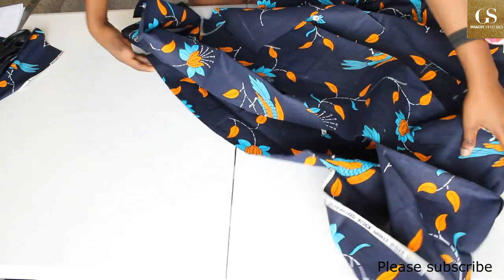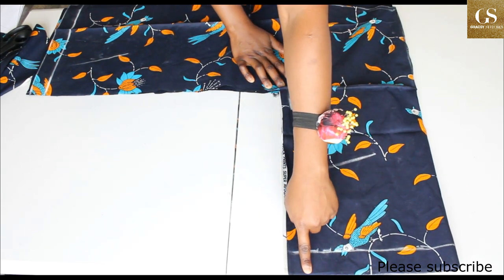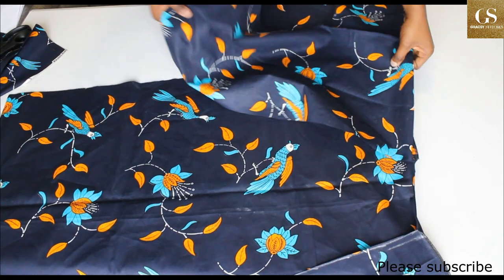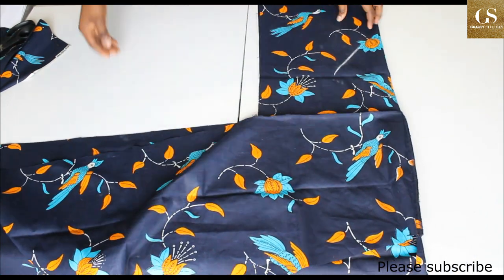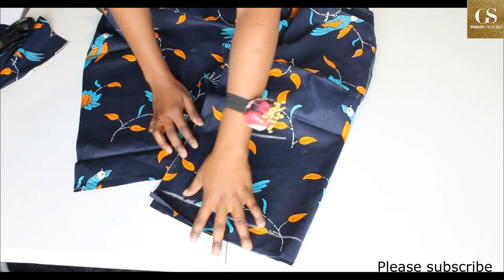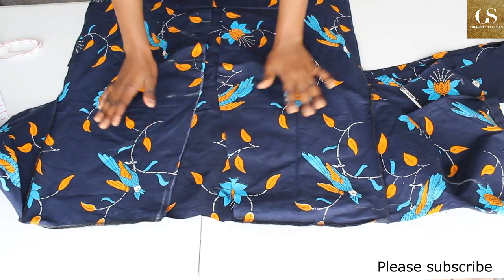The next thing is to sew the sides together — front to back. Start from the sleeve area and sew straight down with a one-inch seam allowance from the sleeve to the bottom. Do the same on the other side. After that, hem the sleeve: if you don't have a serger, fold it twice and sew around; if you have a serger, serge first then fold once and sew down.